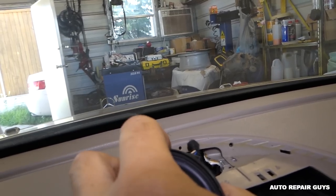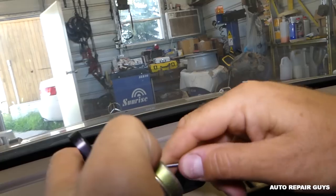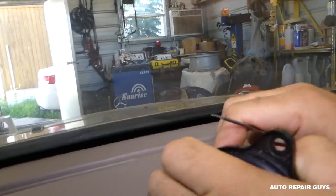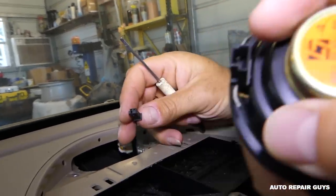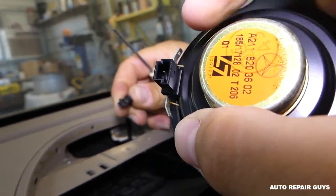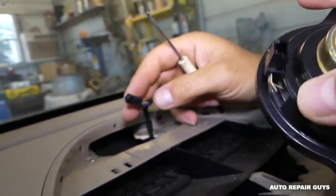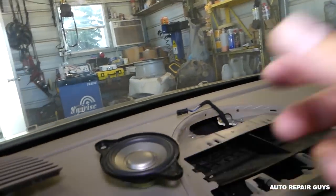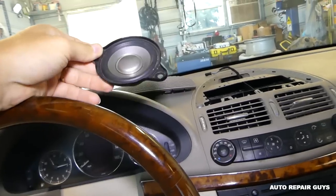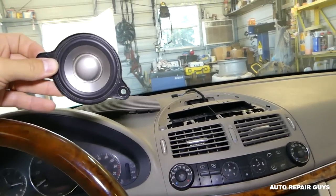I'll show you exactly how the connector works because it's almost impossible to get the camera in there. There's one tooth on this side right here, so you need to pry it open a little bit — and we've got the speaker out of the way.